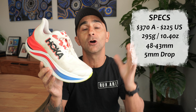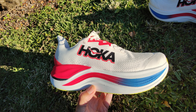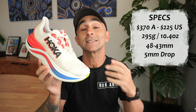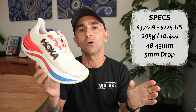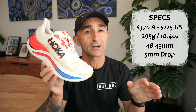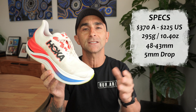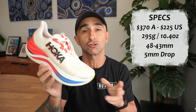So checking out our quick specs. The Skyward X is a neutral super trainer from Hoka, coming in at a crazy high price — $370 here in Australia, which is the same price as an Alpha Fly, just to put it in perspective. So $225 in the US. Weight-wise, it's just under the 300 gram mark, 10.4 ounces, in my size US 8.5. In the stack, 48 in the rear, 43 in the front, giving us a five millimeter drop.